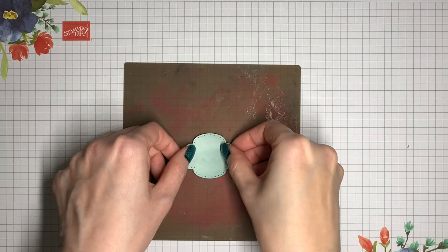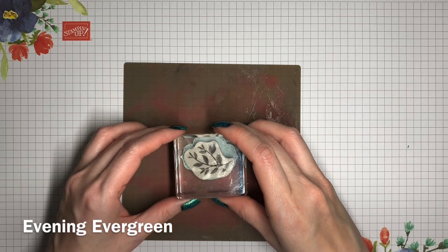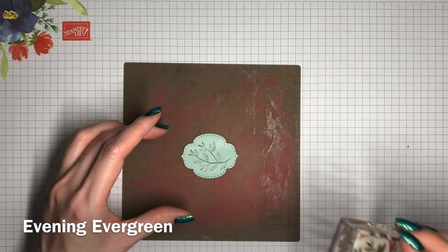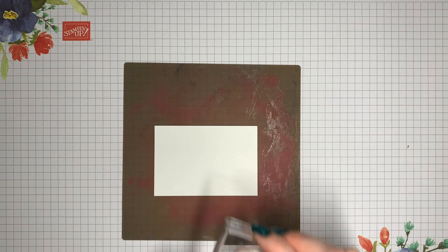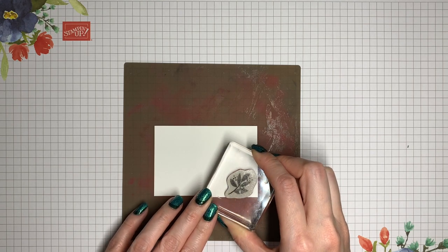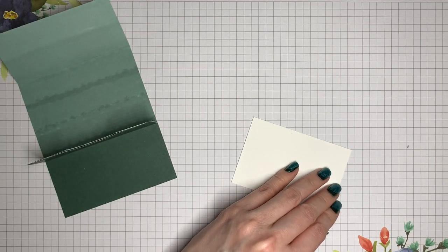If you want to keep this project super quick, just let that beautiful designer series paper speak for itself. But if you have a little more time, you can add some details with a little bit of stamping. Here I'm stamping images from the Eden's Garden stamp set using Evening Evergreen ink. Now we're going to assemble.